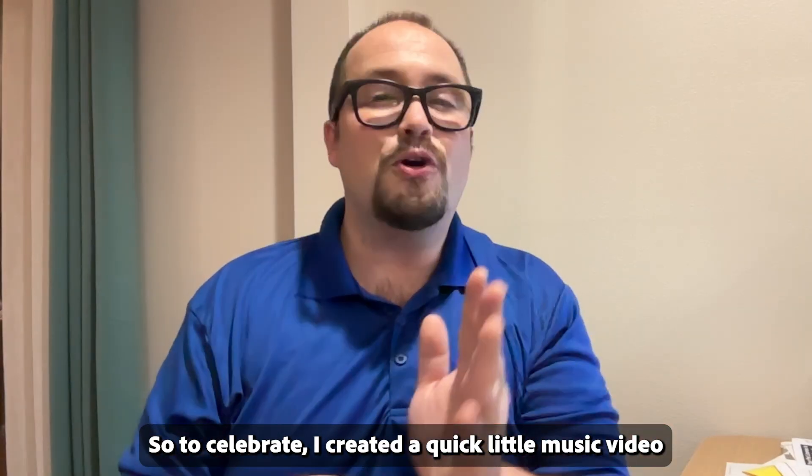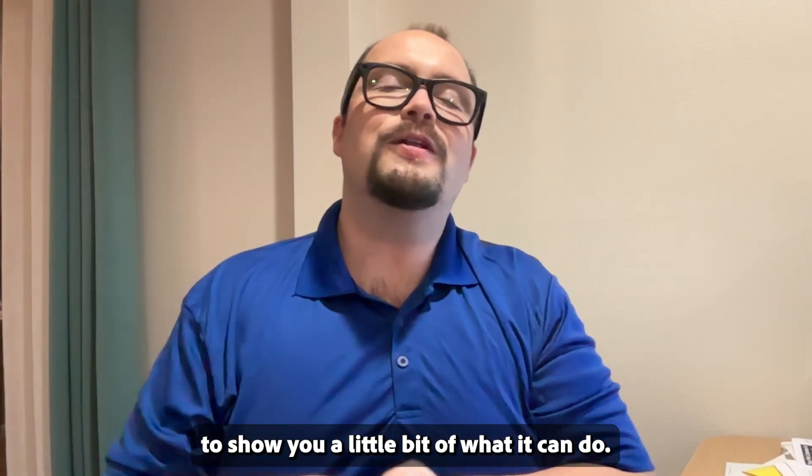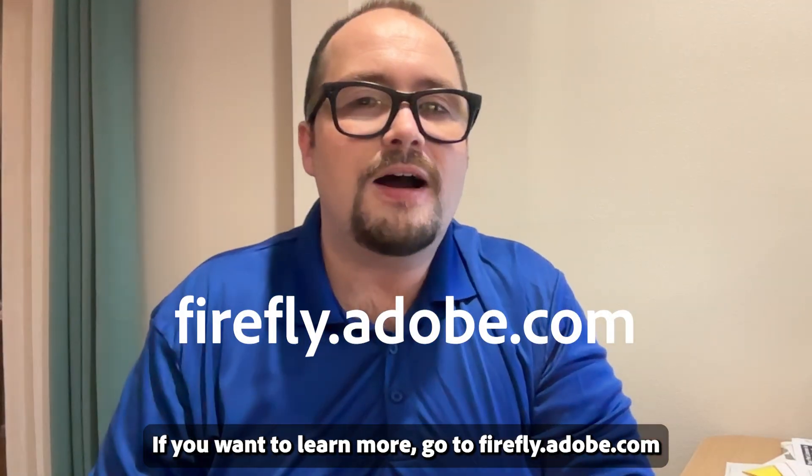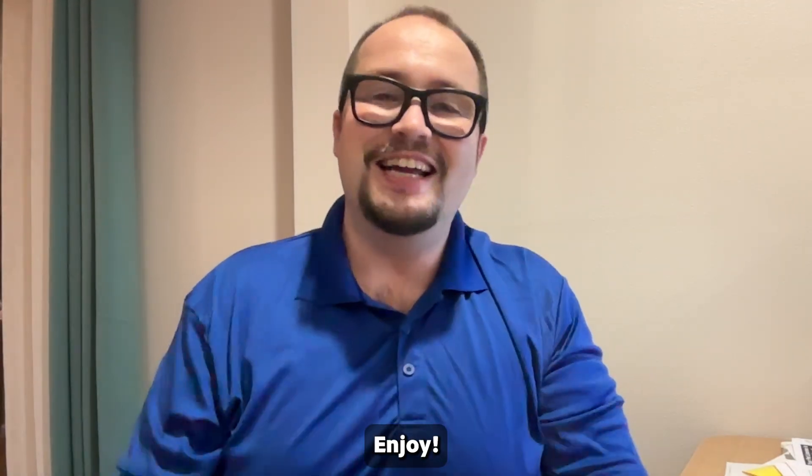So to celebrate, I created a quick little music video to show you a little bit of what it can do. You want to learn more? Go to Firefly.Adobe.com and click on boards and check it out yourself. Enjoy!